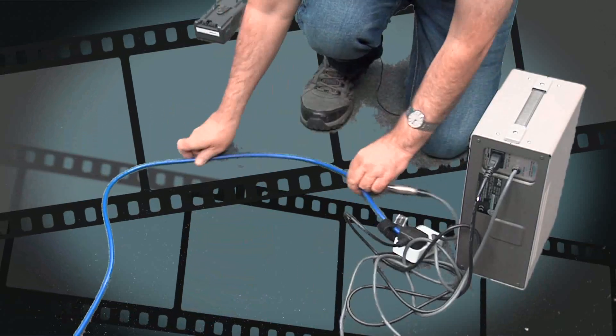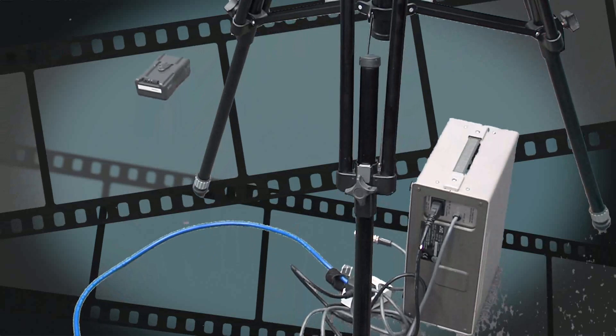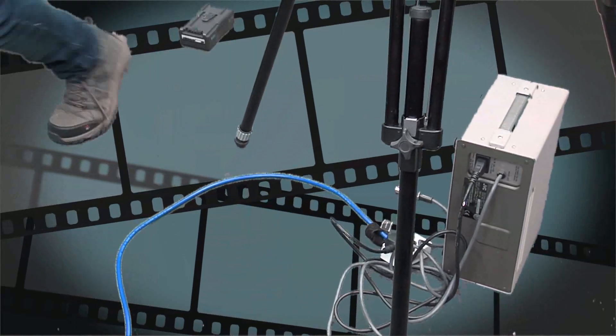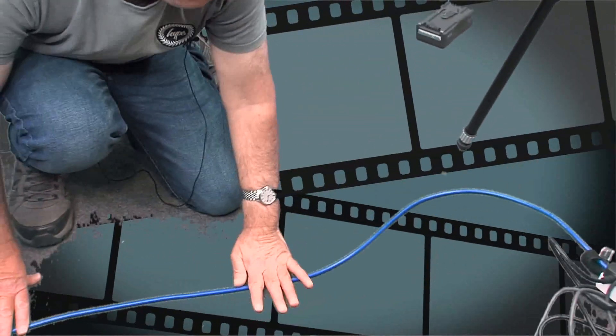For safety, I put the camera and tripod over the box, so you can see that the only cable interfering with the area is the blue extension lead cable. Generally we would put a bit of masking tape to stick that to the floor so nobody's going to trip over it.